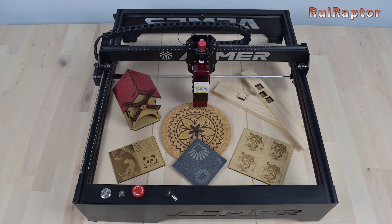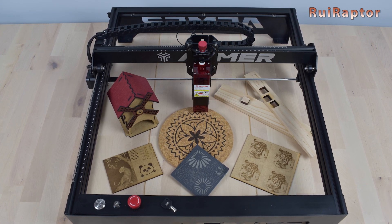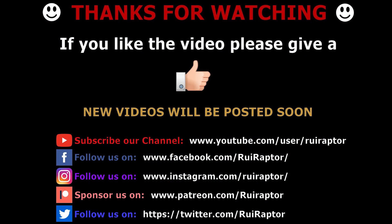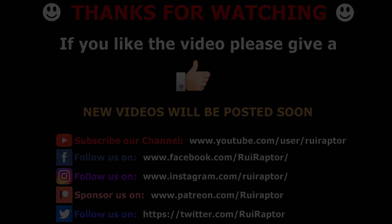And that's it, guys. Hope you liked the video. We will see you next time. Bye!